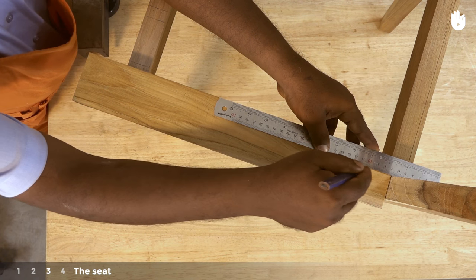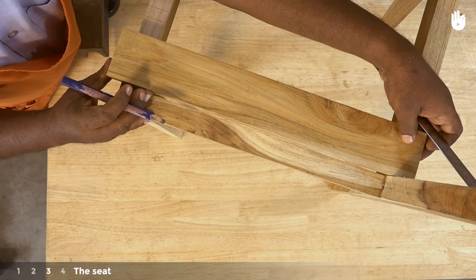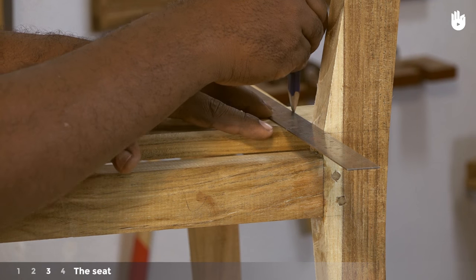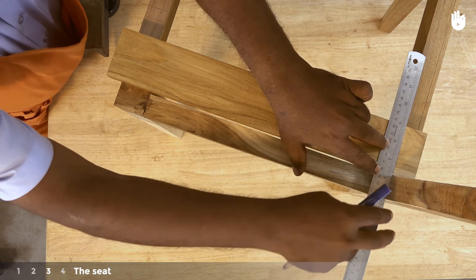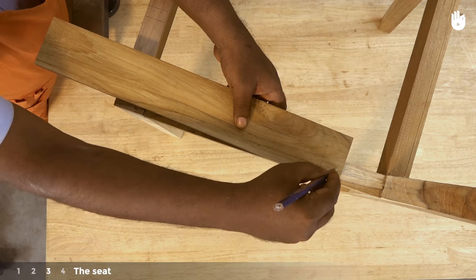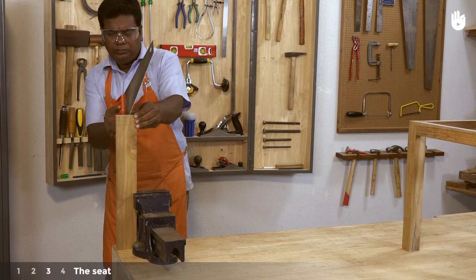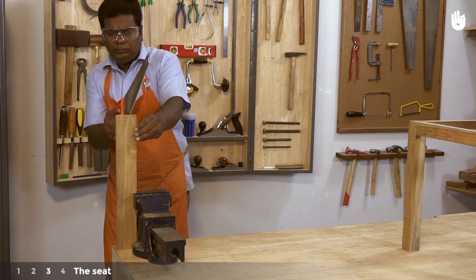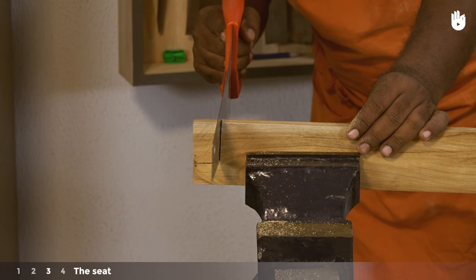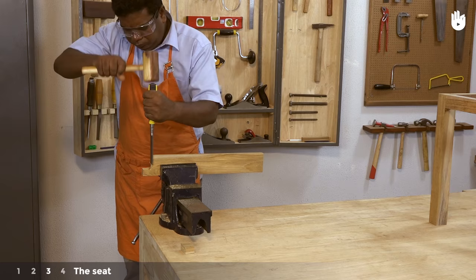Draw a straight line from the inside edge of the back leg as shown. Then place the slat in position against the inner edge of the back leg and draw the line from the front face of the back leg. Mark the section between the two lines for removal. Saw off the marked sections from the side slats so that they accommodate the back legs of the chair. Clean them up with a chisel and mallet.